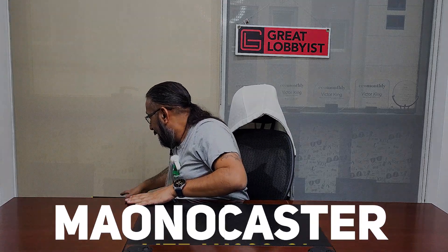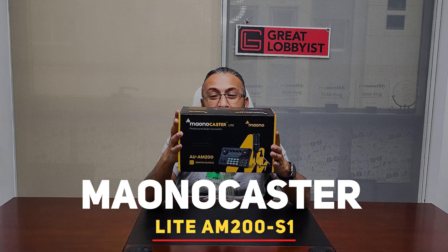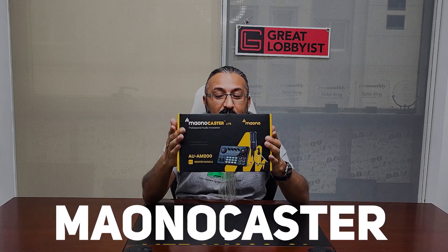All you need to do is click on the link below, buy it from Amazon, and it gets delivered to you. All you have to do is plug and play. Let me show you what it is — this is the Monocaster Lite.